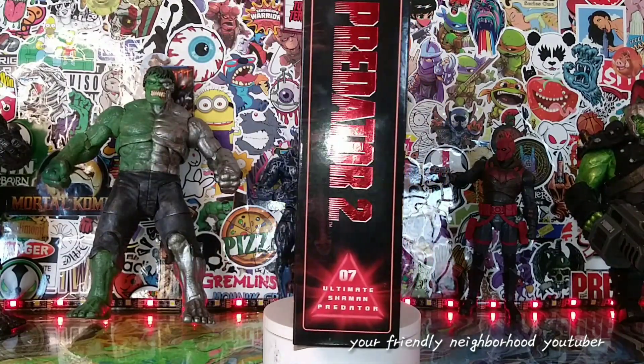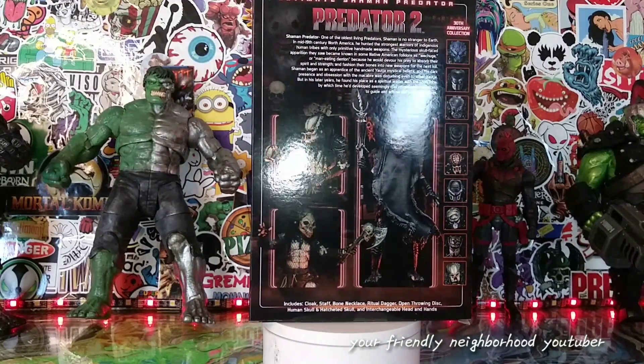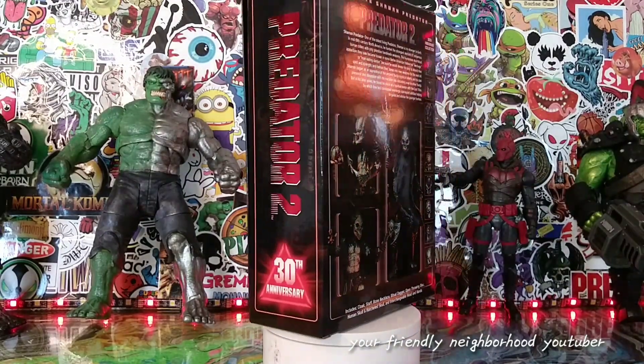It's been a while since I bought a predator figure — actually no, I'm lying. I just recently bought the Concrete Predator.